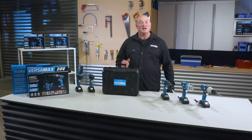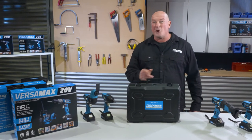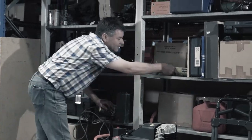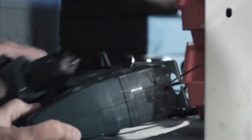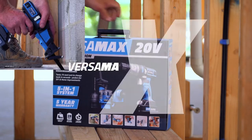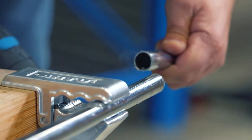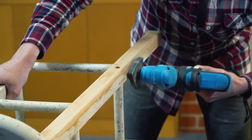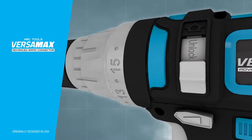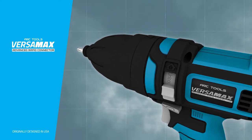Now you can see why I love the Versamax. Just switch, fit and lock — you have a tool in your hand that can do almost any job or project. This is a tool I simply can't live without. Are you always searching for the right tool but can never find it when you need it most? Now you can replace all these tools with the revolutionary 5-in-1 power tool system, the Versamax — simply switch, fit and lock and you have the right tool to tackle almost any job or project.